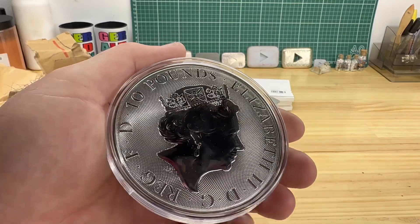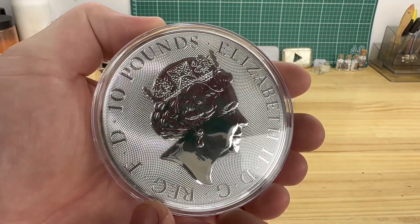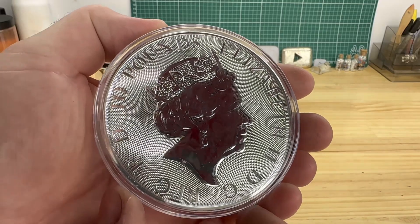All in all very good — good quality coins. It'll go very nicely in the stack.